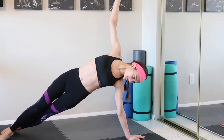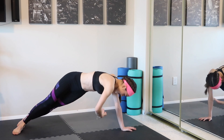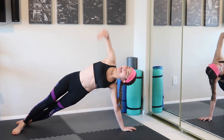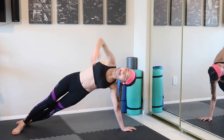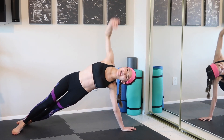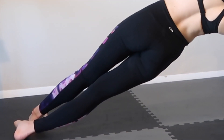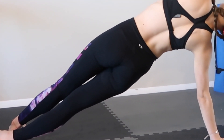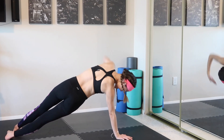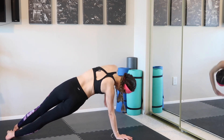Alright, bring your arms in and out. In and out, keep going. Almost there. Alright, let's switch to your side. Hold for a couple of seconds. Make a straight line. Alright, in and out. Keep your pelvis pushed and stable.